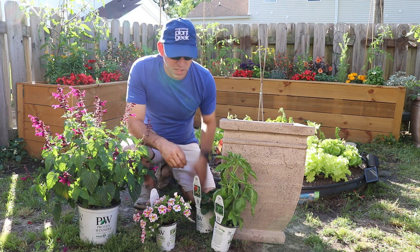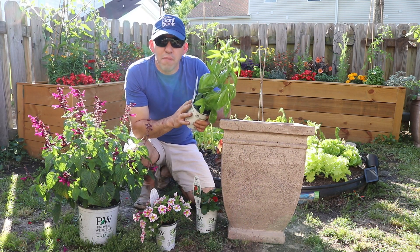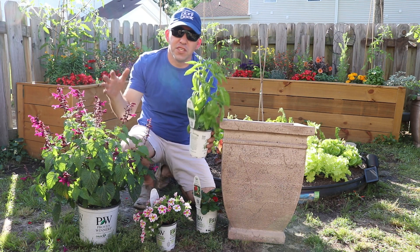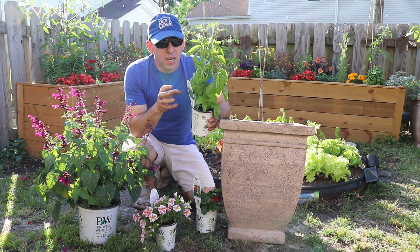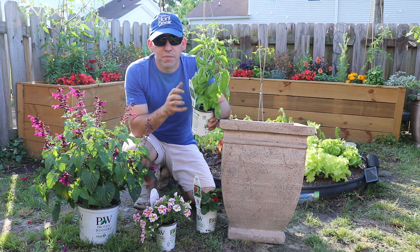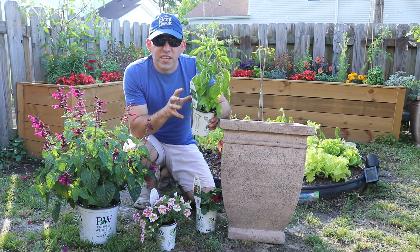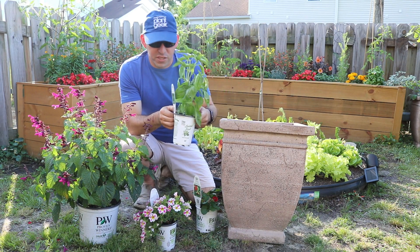Also included with this container is another plant from the Proven Harvest line called the Amazel Basil. This one gets about 20 to 36 inches tall and wide. We actually saw this at the garden show once and it was absolutely huge. We've already used it for cooking as well — it smells amazing, it's a great plant. We're going to enjoy it here in the kitchen garden. They produced this one to be downy mildew resistant, so we're excited to use it here since we get a lot of rain and humidity.